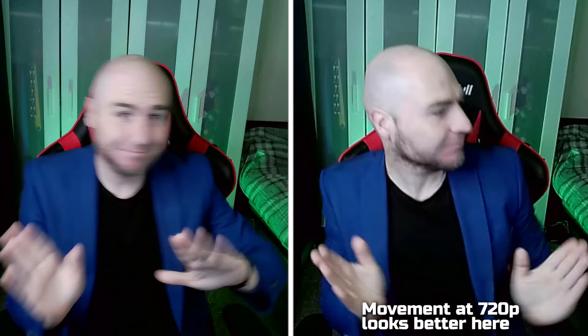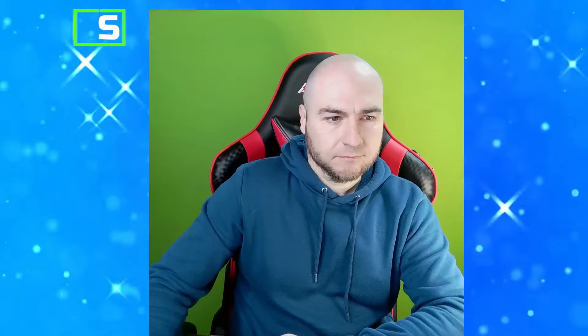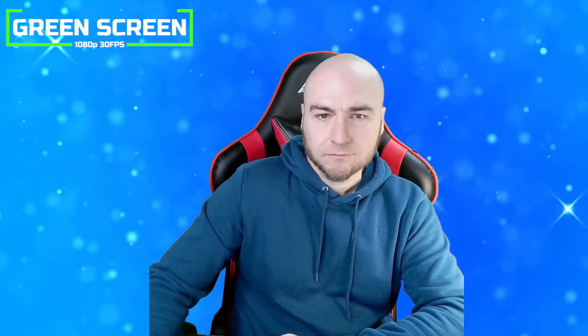Removing our green screen in OBS, we got very good results without the need to change any settings. We're looking crisp, so it should do a good job on live streams.